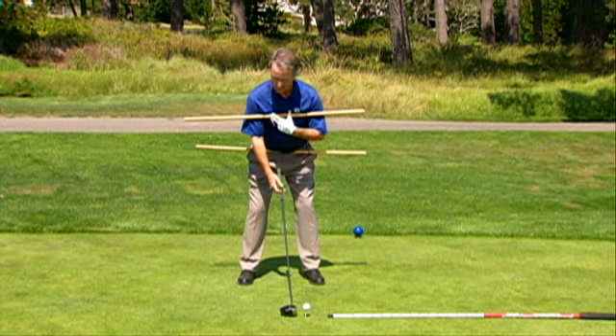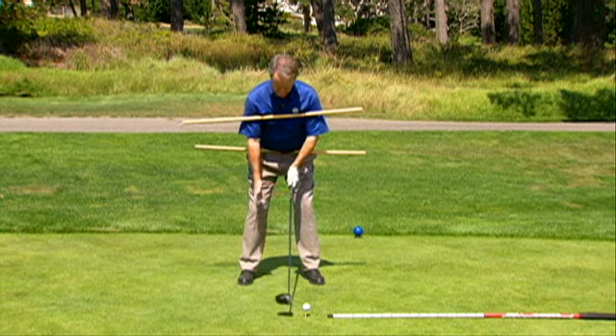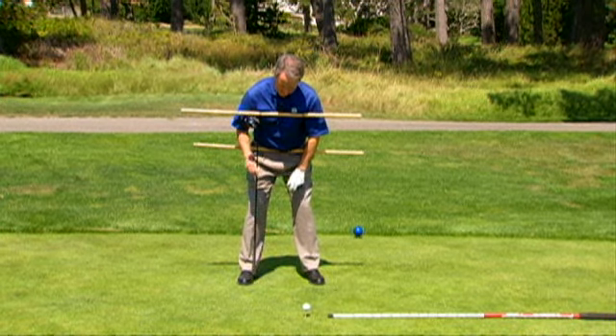What I want then is I want these lines parallel to my target line. My second bend is a flex of the knee for balance, support, and stability, and the weight's going to be distributed on the arch of my foot.